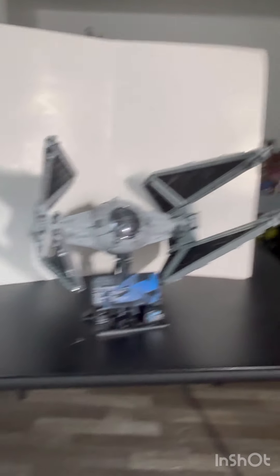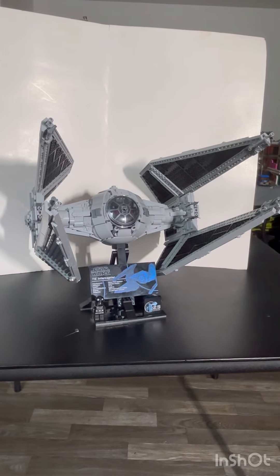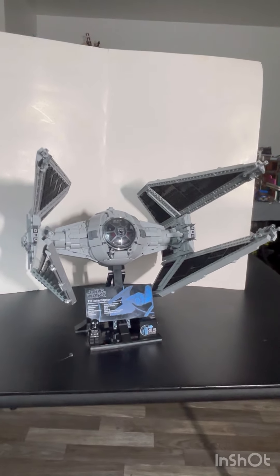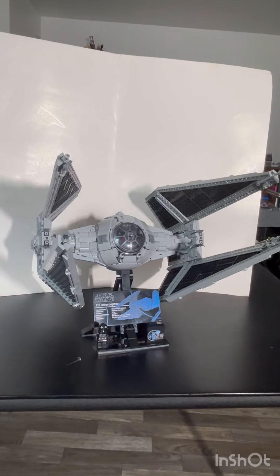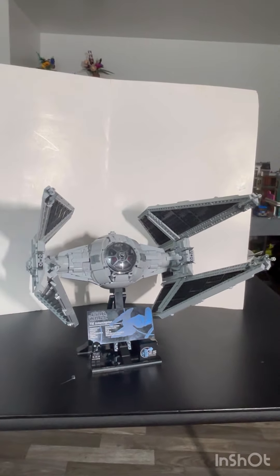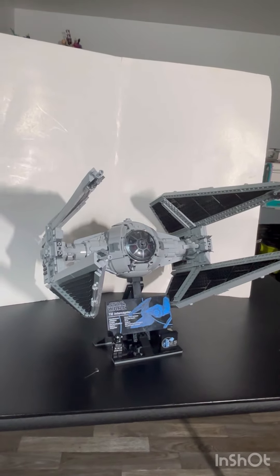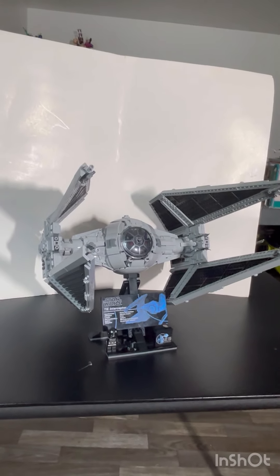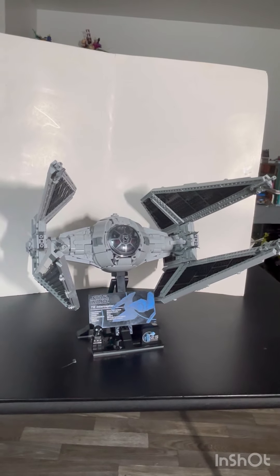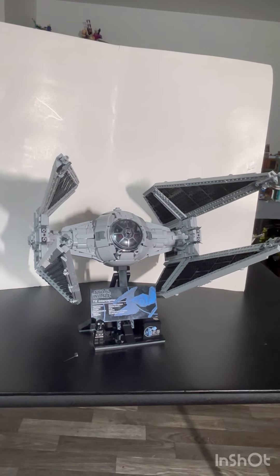This is my review of the Lego Star Wars TIE Interceptor, set number 75382. This came out in May 2024. This is the UCS version of the TIE Interceptor, retailing for $230 US and containing 1,931 pieces. It's a big improvement from the last one — the first UCS TIE Interceptor was back in 2000, and this celebrates the 25th anniversary of Lego Star Wars.